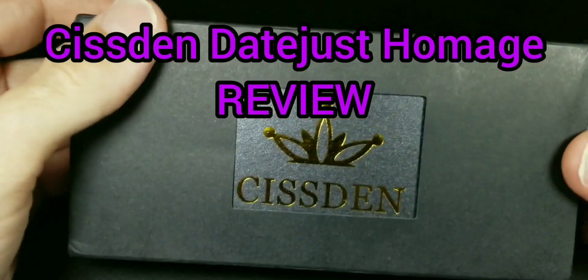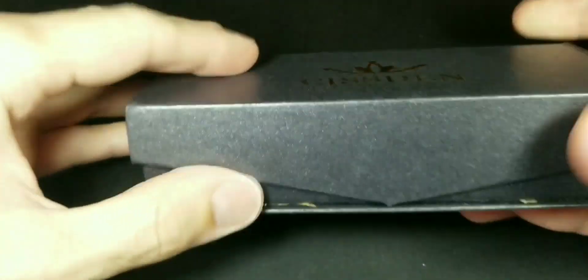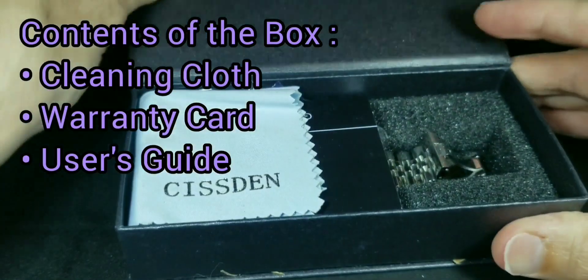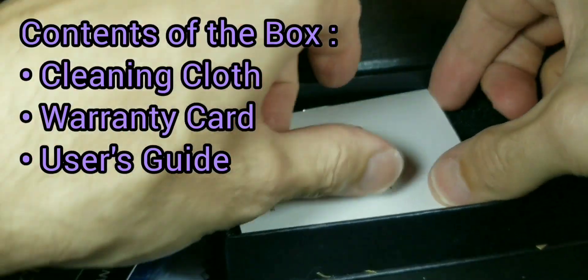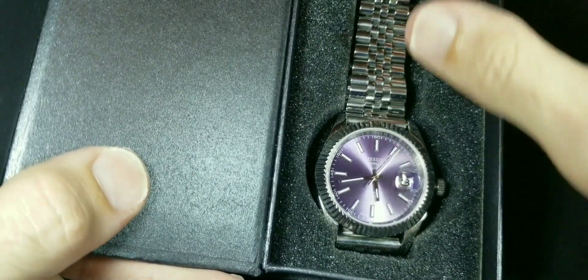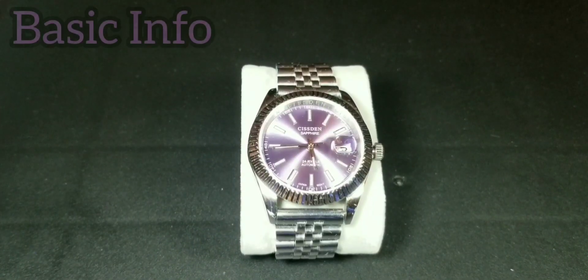Hello YouTube, welcome back to another watch review. Today I'm going to be reviewing the Sistem Date Just homage. Quick box overview — here's the box in all its glory. Some of you like these boxes. What it comes with: a cleaning cloth with the Sistem logo, a little warranty card, a user's manual, and the watch itself. There are a few links that are removed. On to the review.